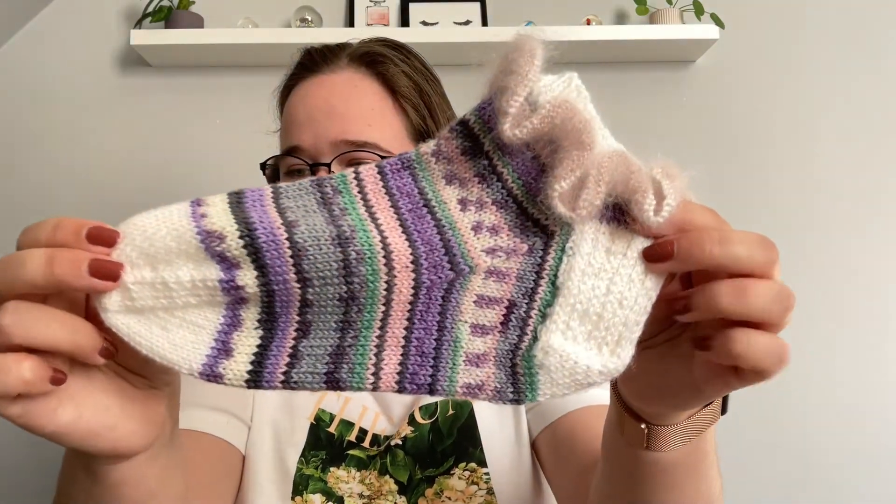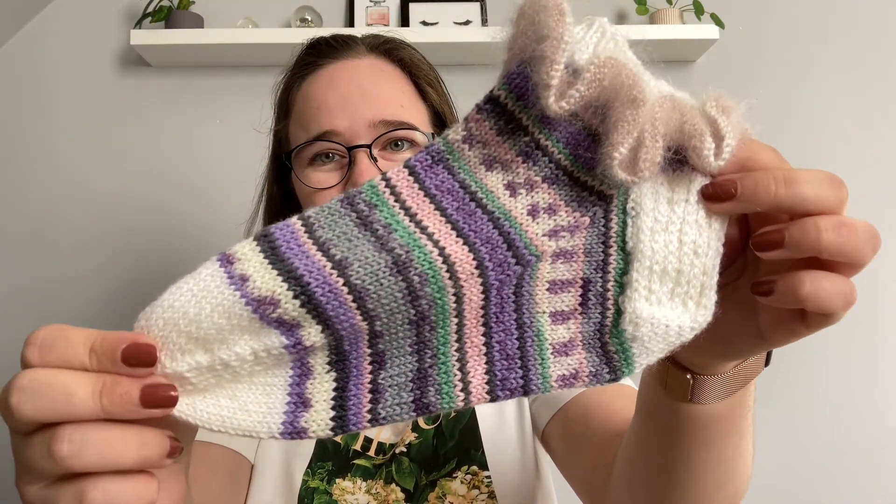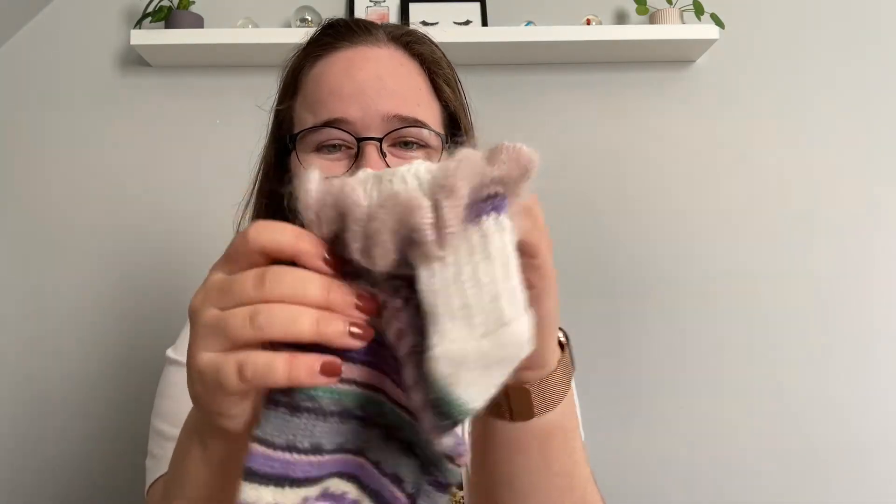The next pair was another test knit — so in my first year of sock knitting I've already done two sock test knits, which isn't all too bad. These are the Dandelion Mind Shorty Socks by House of Boudlea. They're really cute shorty socks with a heel flap and gusset, and a cute mohair ruffle which is really a statement for this sock. I still need to weave in some ends on the second one, so I haven't worn them yet.